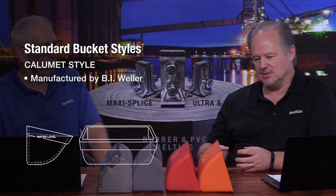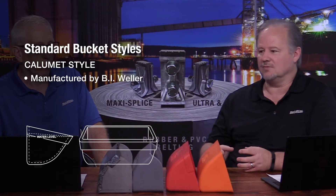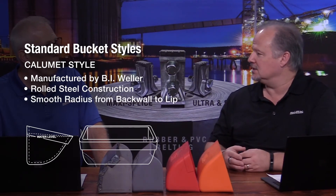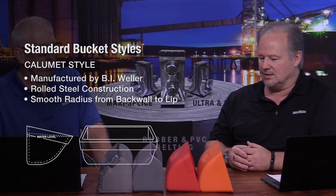Now we've got two different shapes here, basically — the CC style and the Calumet style. Both buckets have a radiused belly, but there are different ways of getting the radius into the belly of the bucket. One is by doing a roll forming process like the Calumet, where you've got a smooth radius that takes the belly out from the back wall of the bucket up to the lip, and it is a smooth curve.